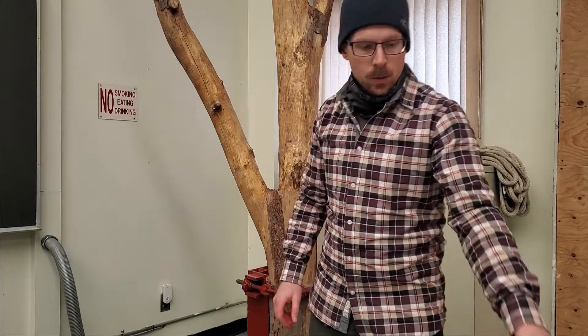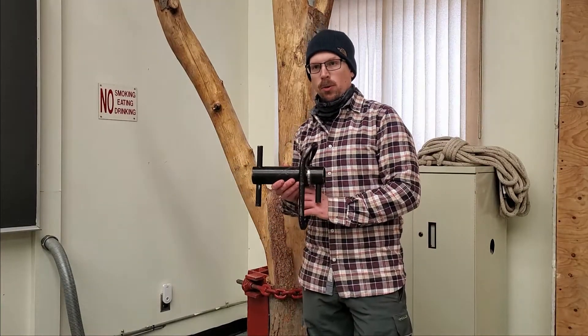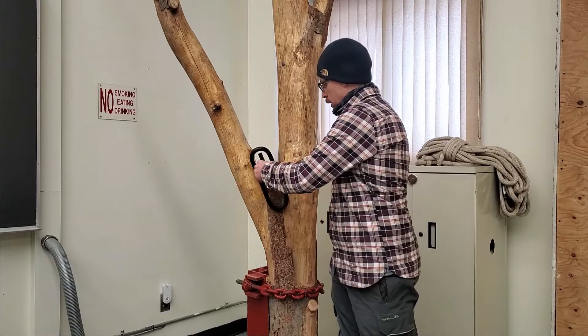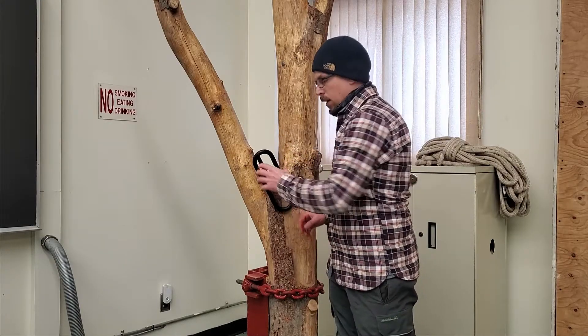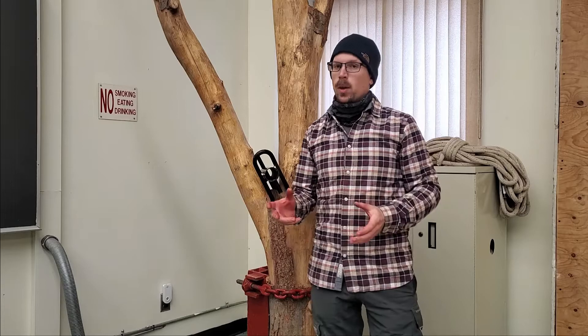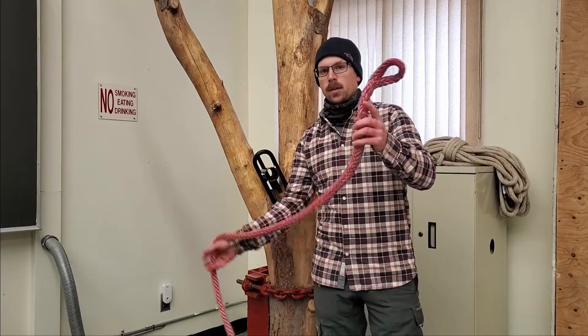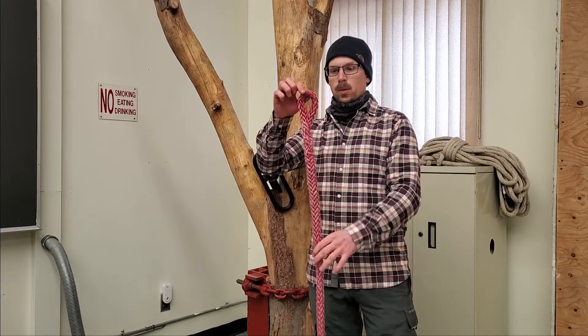Today I'm going to go over how to attach a quarter wrap to a tree. First thing we're going to need is the sling. We have two options when it comes to slings for attaching the quarter wrap to the tree. The first one is a dead eye sling, which has a fixed eye on one end.